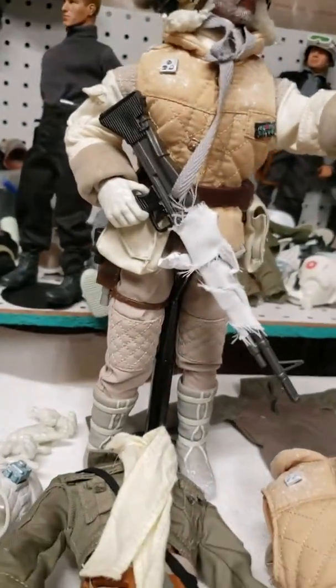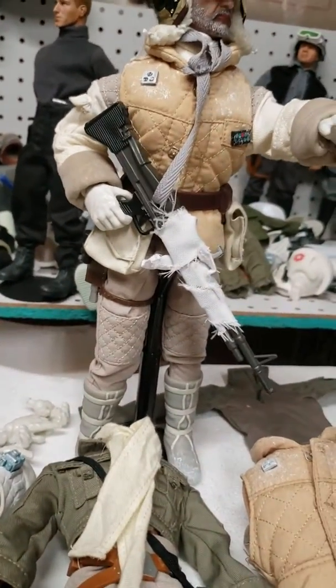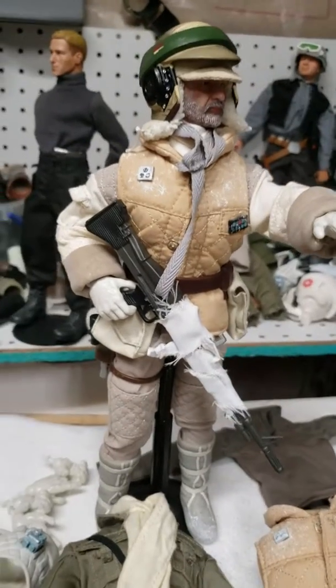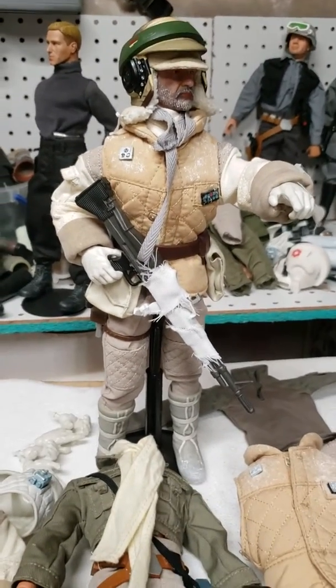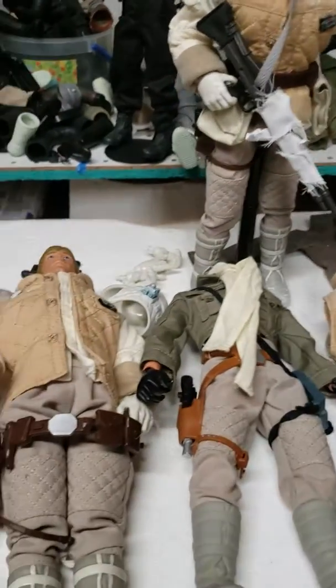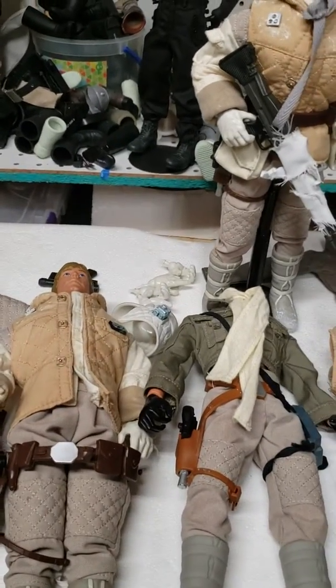Welcome back to Star Wars 12-inch action figures of all kinds. It's kind of a brand new Facebook group, mainly just for me because I think I'm the only one on this planet that's collecting the 12-inch old Kenner figures.